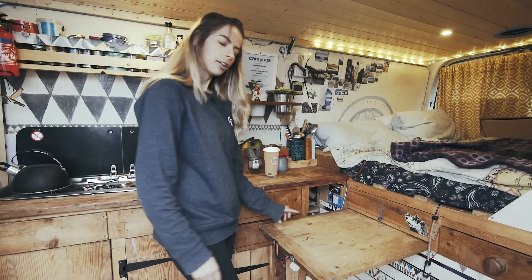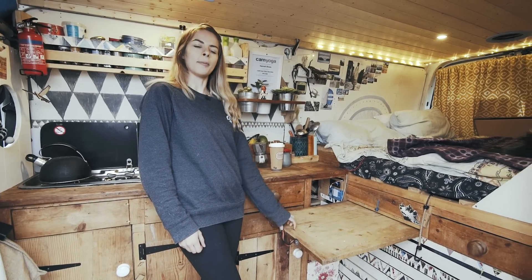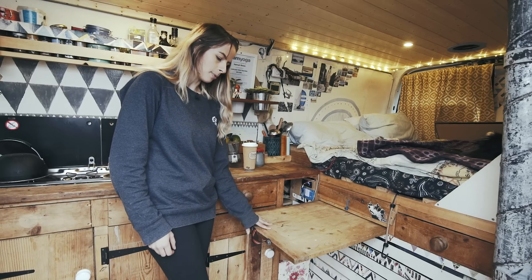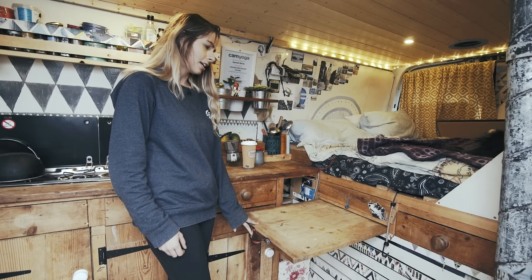The table actually doesn't get used as much as it should. A lot of the work I've got to do I tend to do in bed, which is really bad. I should use the table a lot more because it's actually at a really nice height.